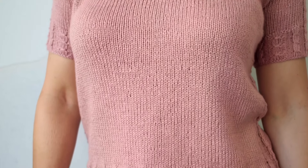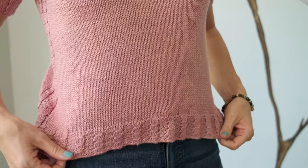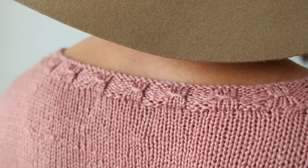This design features a soothing stockinette stitch body, which flows and fits so nicely. And the striking feature of this pattern are these beautiful little smock stitches that you find throughout.